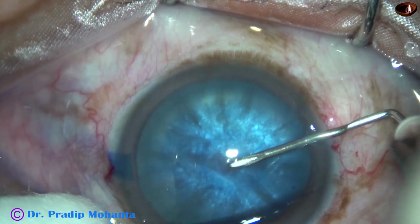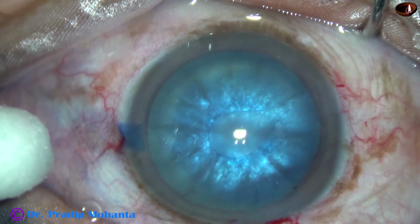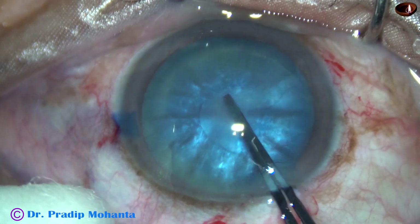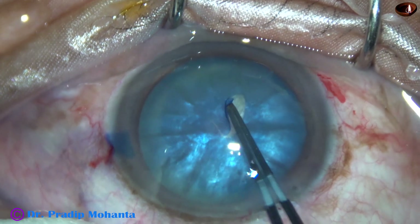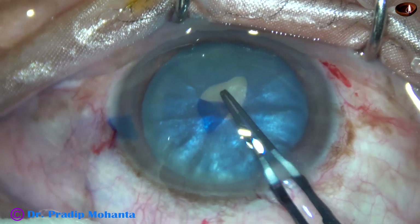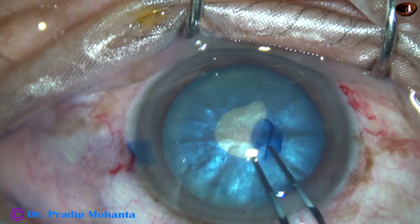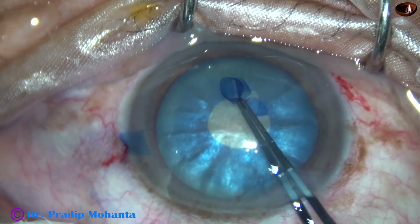Now, this is just making a puncture and turning the tip of the cystitome in such a way that it becomes a C-flap. Now, I convert this C into a small rhexis. At 7 o'clock, it tended to go to the periphery, but I could bring it back immediately.